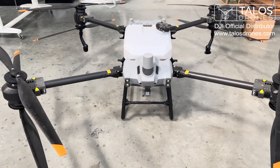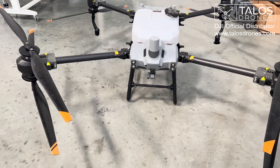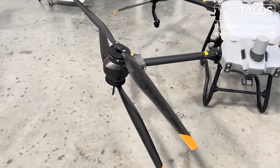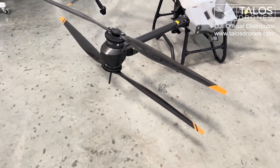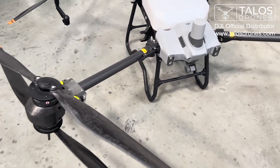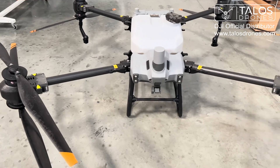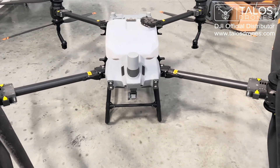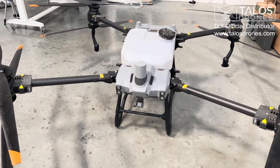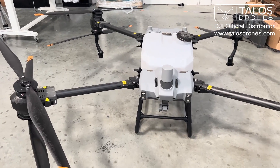The T20P, the T30, the T10 — they all have two types of propeller, and the reason for that is because this is the only drone that has an upper and a lower, as you can see here. So we have an upper CW which stands for clockwise, an upper CCW which stands for upper counterclockwise, and then we also have a lower CW or lower clockwise and a lower CCW or lower counterclockwise.